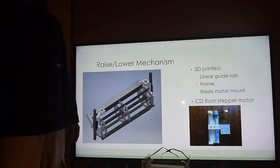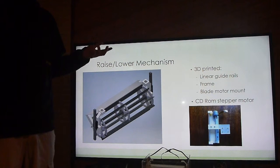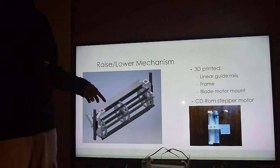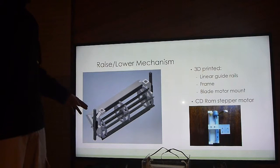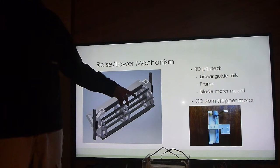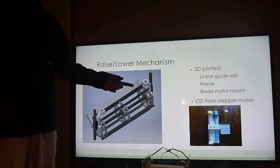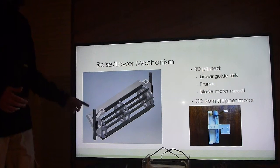For the raise and lower mechanism, for the prototype I had everything 3D printed. There are linear guide rails that the blade slides up and down on. The blades and blade frame are all 3D printed from ABS plastic. There's a platform for the DC motor that is geared to the blade to spin it. For the prototype I used CD-ROM stepper motors as the linear actuator, with 3D printed couplings connecting the motor to the blade to drive the linear actuators.